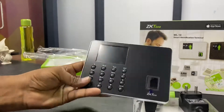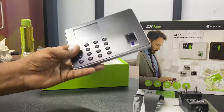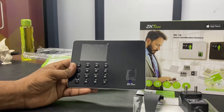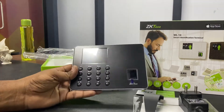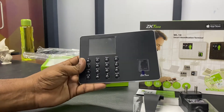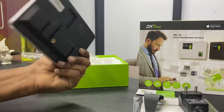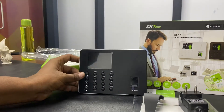This is very useful for time attendance purposes and very easy to use. It comes with ZK attendance software and supports push technology, so you can use a web-based application as well.